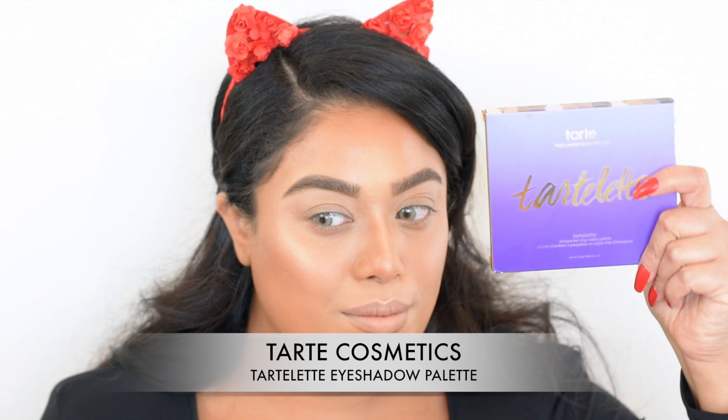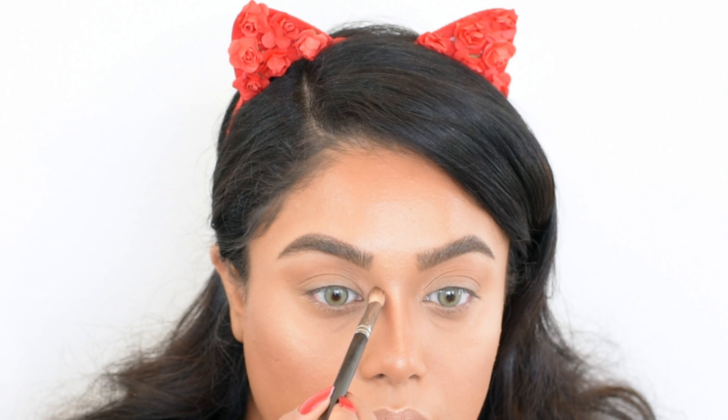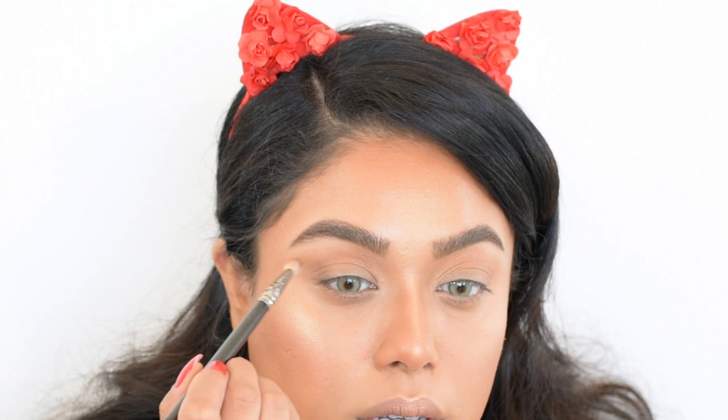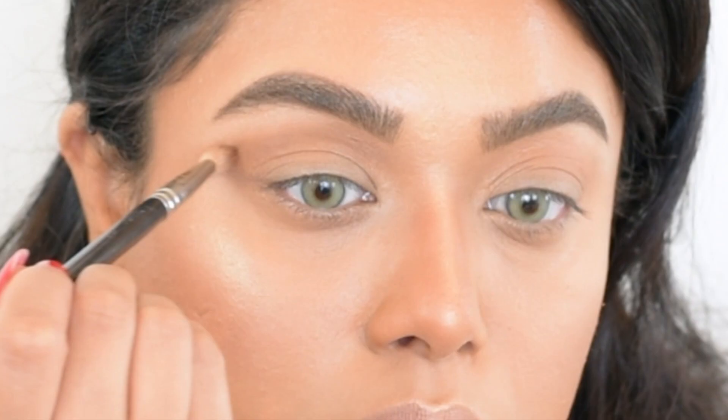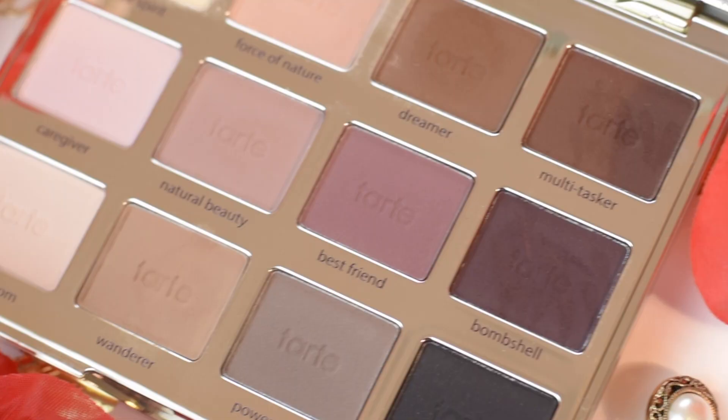All the shadows I'm using today are from the Tartelette palette. The first one is Dreamer — I'm using a slightly more concentrated brush to add some depth to my crease. Take a little bit of time and keep blending until you get the actual shade you want.